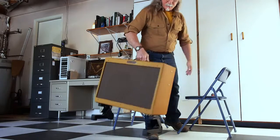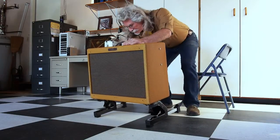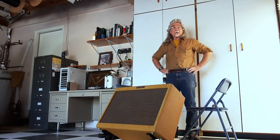Let's put it on the ground and see how well it works. Pull the feet out — and there we go, we're done, we're ready to go. I'm Mike Peacock, and thanks for watching.